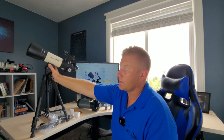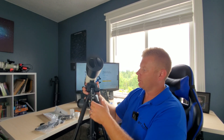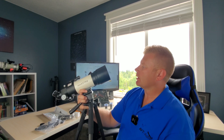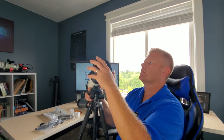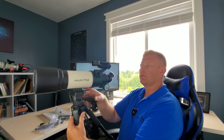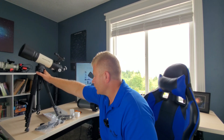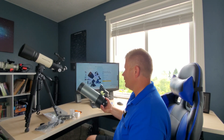Overall, the tripod they give you is plastic but actually on the beefier side, which is a welcome sign — we'll see how it works. The optics on this are definitely coated, which means it'll give you better images, especially for night viewing. The finder scope is a red dot finder; some people love them, some don't — I actually really like them personally and use them on a lot of my scopes.